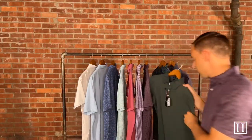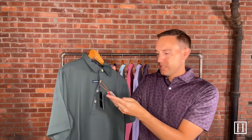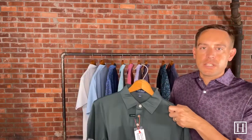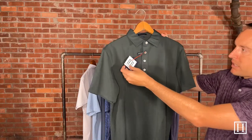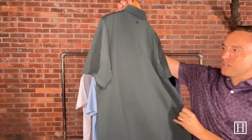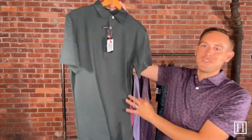Next we have a solid — this is the Sole Performance in Balsam, retails for $94. This is actually a mesh, so everything else I've shown you was either the 100% cotton or the jersey performance. This is their mesh performance — still on the performance level but in mesh, and it's just a solid. It does have the four-button placket. If you're just looking for a simple solid, you can't go wrong with this nice dark green. Retails for $94.